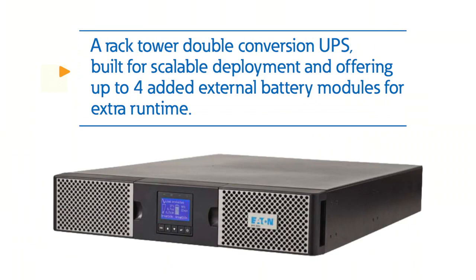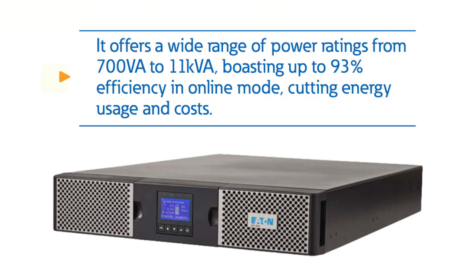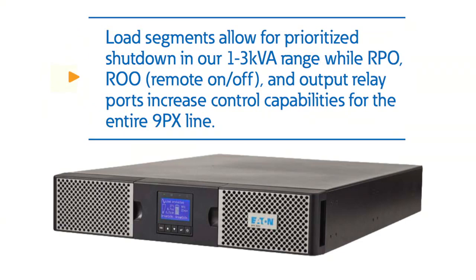The trusted 9PX is a rack-tower double-conversion UPS, which is built for scalable deployment and offering up to four added external battery modules for extra run time. It offers a wide range of power ratings from 700VA to 11kVA, boasting up to 93% efficiency in online mode, cutting energy usage and costs.